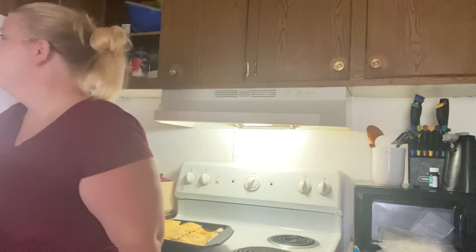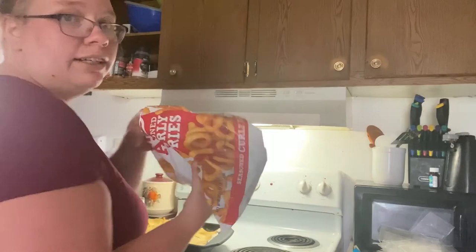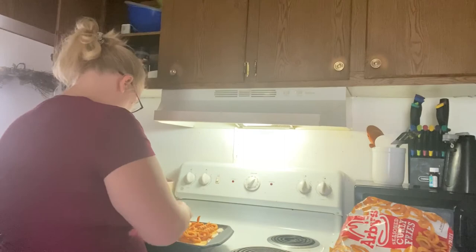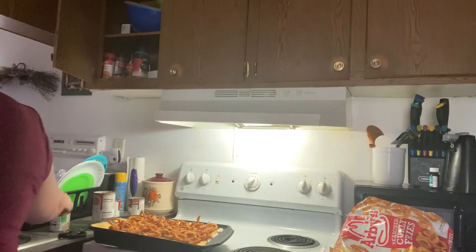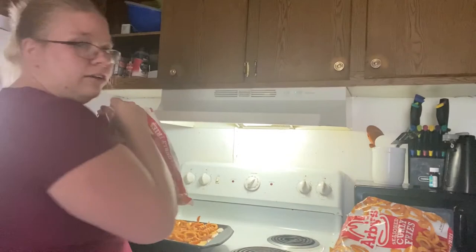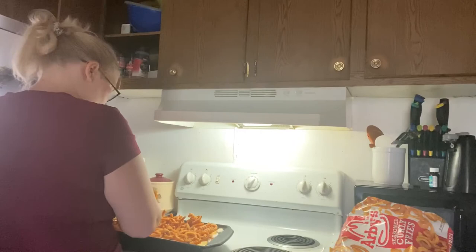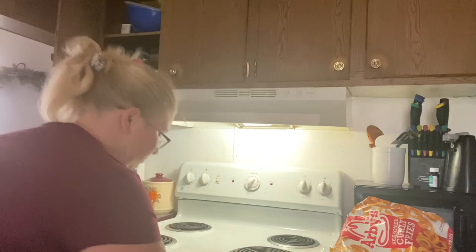I'm going to take the rest of this and open up the other bag because we like to top it with more. That's done. Now all I do is stick it in the oven and let it cook for the next hour.